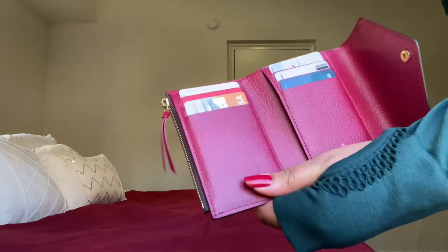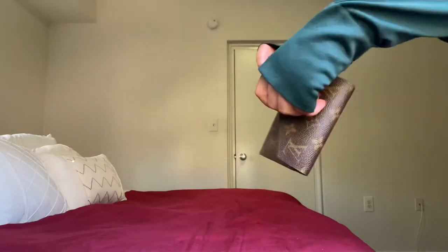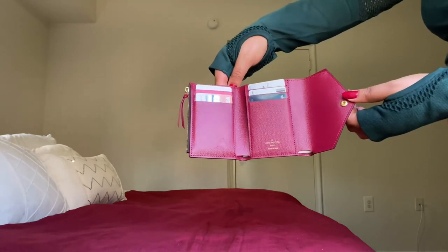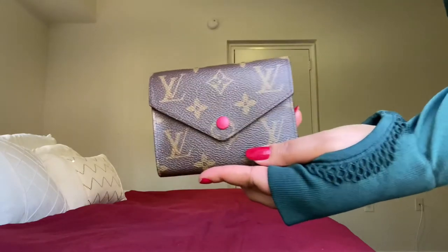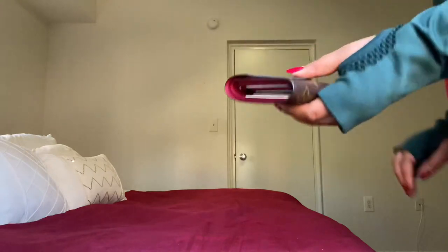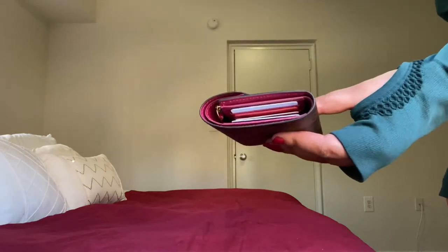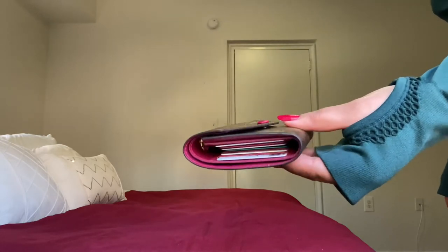This wallet is a very compact wallet, so you can use it with your small bag or large bag. You close it like this. You can see all your cards from the outside, but they're not going to fall out or anything.